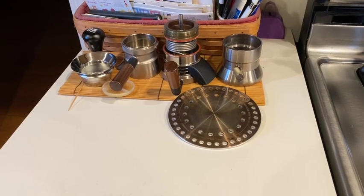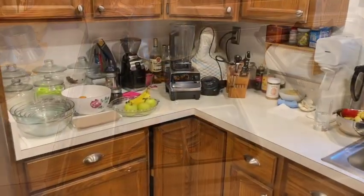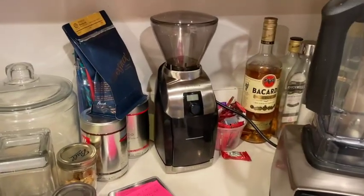The Nine Barista is stored unassembled by the stove. Here's where the grinder lives — it's a Baratza Virtuoso Plus, which has been pretty good.